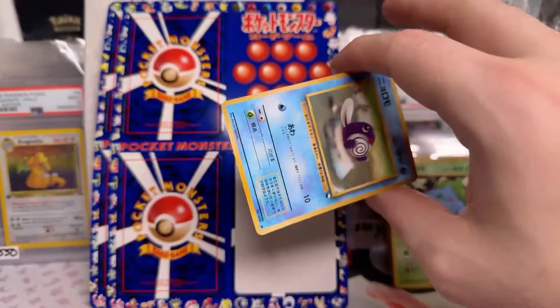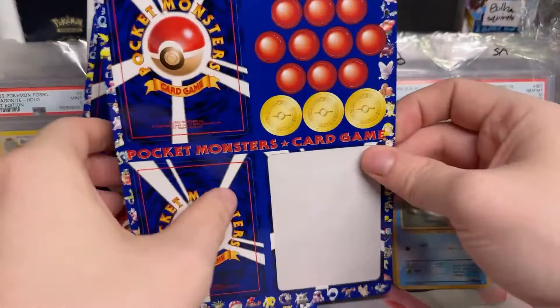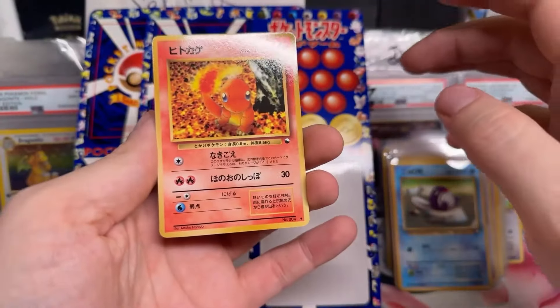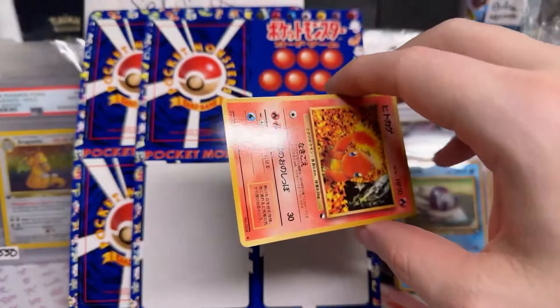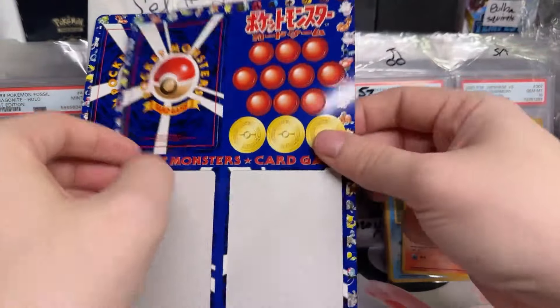Recognize the Bulbasaur? That's the Bulbasaur Squirtle Deck Bulbasaur. I wonder which came first — probably the vending sheet, if I had to guess, and they said just take that Bulbasaur and put it in the deck. Poliwrath! Oh my god! Where's the Squirtle? Maybe he's coming up. So I've actually graded and sold this Charmander before — I graded him and sold him for like 90 bucks.